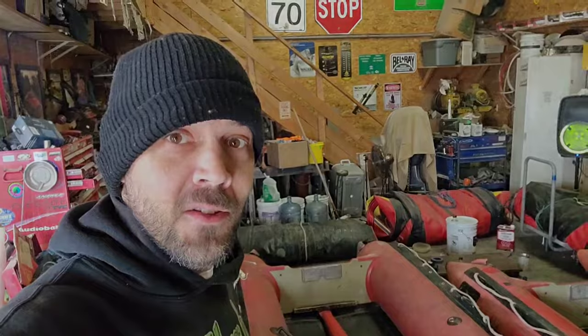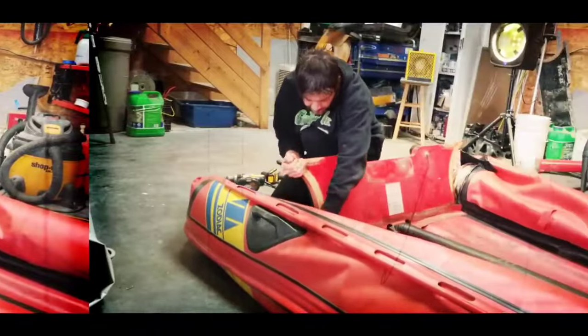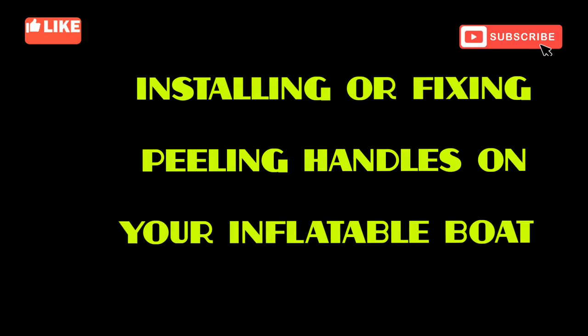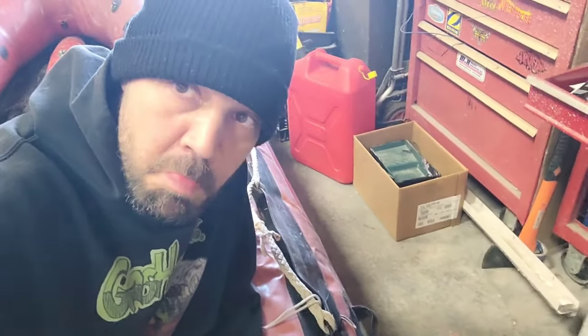Welcome back everybody! You ready for another season of boat repair? Because I certainly am! Let's get started with some handles! As you guys will see, the boat has come in here, the handles are peeling, already took off two of them, so sit back, relax, follow along and let's get this boat fixed!